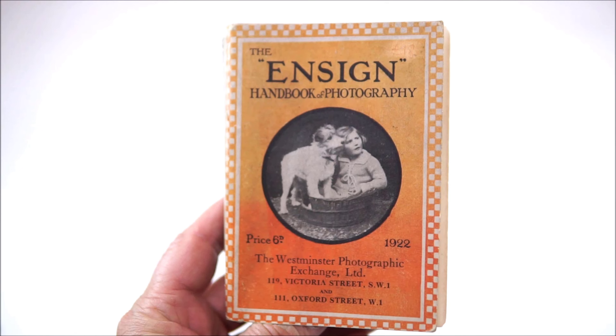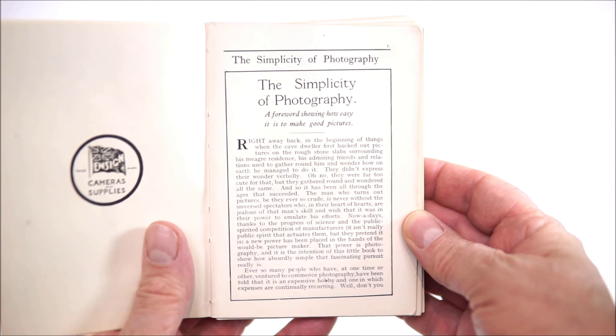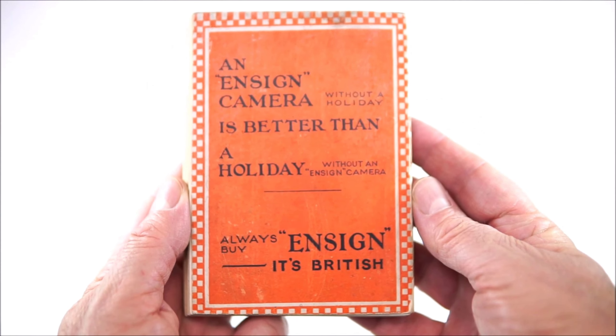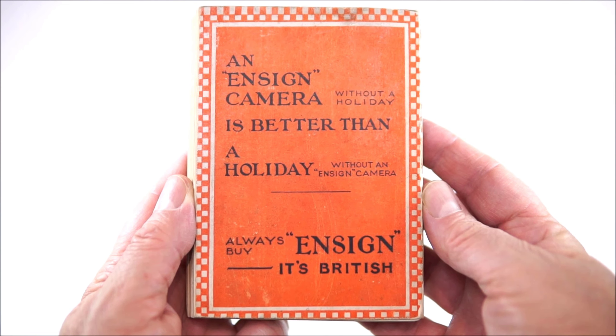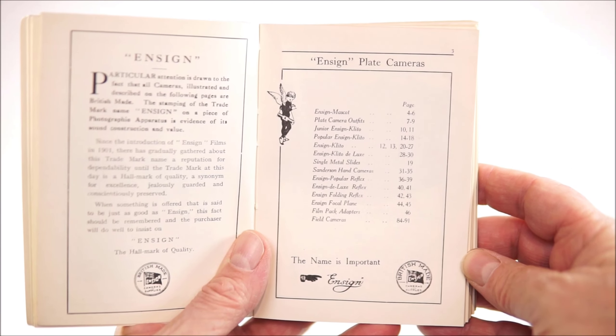To help do this, I just happened to have an original Ensign handbook of photography from 1922, the year the Cupid was first introduced. Ensign was the brand name used by the Houghton Butcher Manufacturing Company in the UK, who made a wide range of cameras and accessories, or sundries as they called them. They competed directly with Kodak, who were very active in the UK. This little book starts off with an essay on the simplicity of photography and how easy it is to make good pictures. It wasn't easy at all compared to our digital world, but they were trying to promote photography to a wider audience. The handbook has over 85 pages of details on Ensign cameras and different lens options, including both dry plate and roll film cameras.